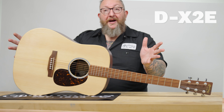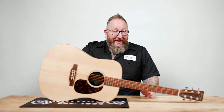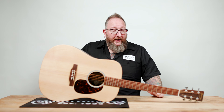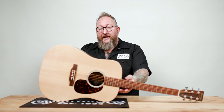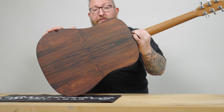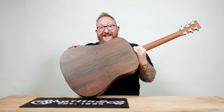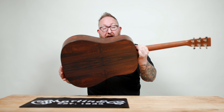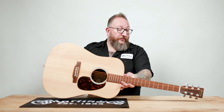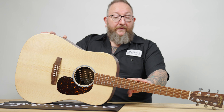The next size up is our D body shape, otherwise known as the dreadnought. This is one of the biggest sizes we make at Martin Guitar and one of the most familiar and recognized guitar shapes in the industry. This particular instrument is brand new for 2024 — it's part of our remastered X series. Part of that remastering is some new HPL designed to look like Brazilian rosewood. For those who aren't familiar, Brazilian rosewood has been on the endangered species list since 1967 and is very expensive, but it's an incredible tonewood. It's super cool that we can now put this look on a reasonably priced instrument.